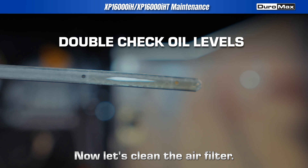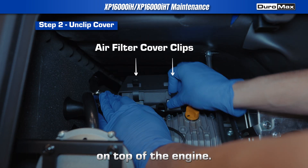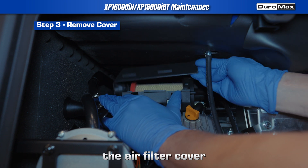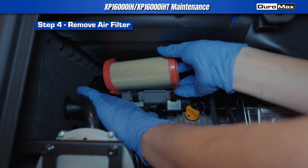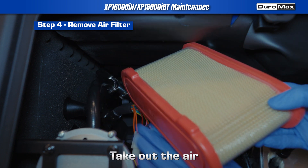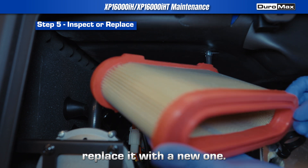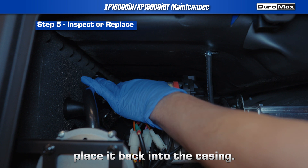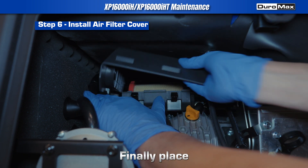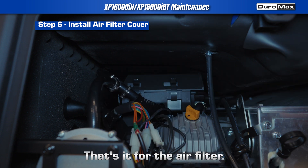Now let's clean the air filter. Start by locating the air filter cover on top of the engine. Unclip and remove the air filter cover to expose the air filter element. Take out the air filter and inspect it. If it's dirty or worn, replace it with a new one. If it's in good condition, simply place it back into the casing. Finally, place the air filter cover back on and secure the clips. That's it for the air filter.